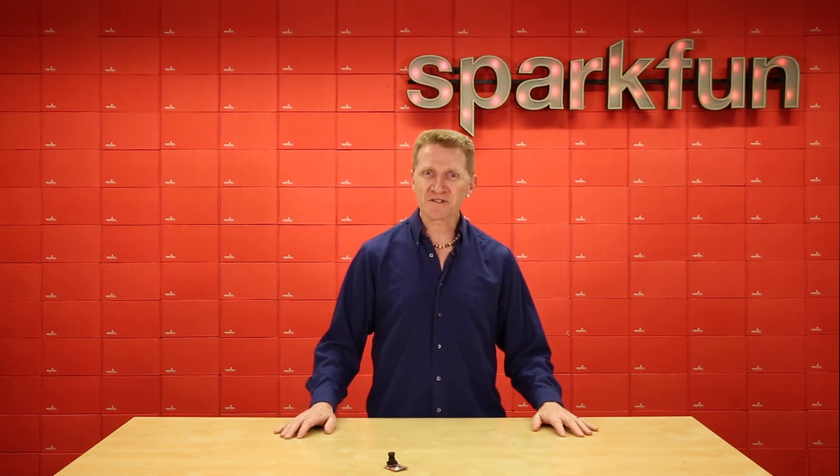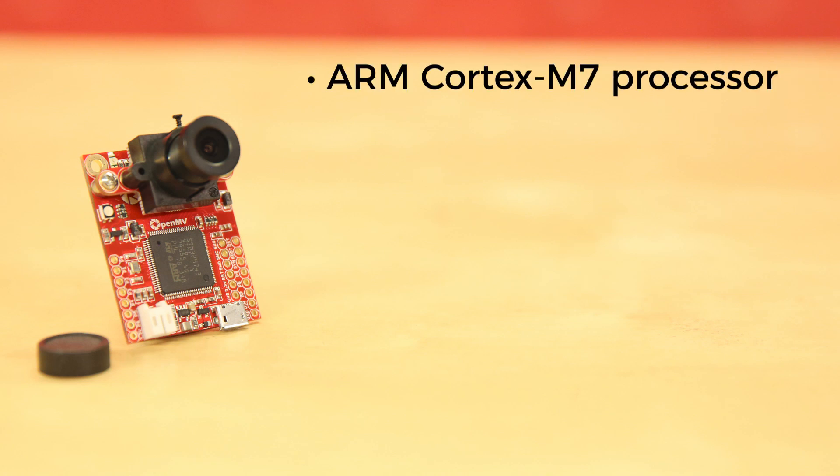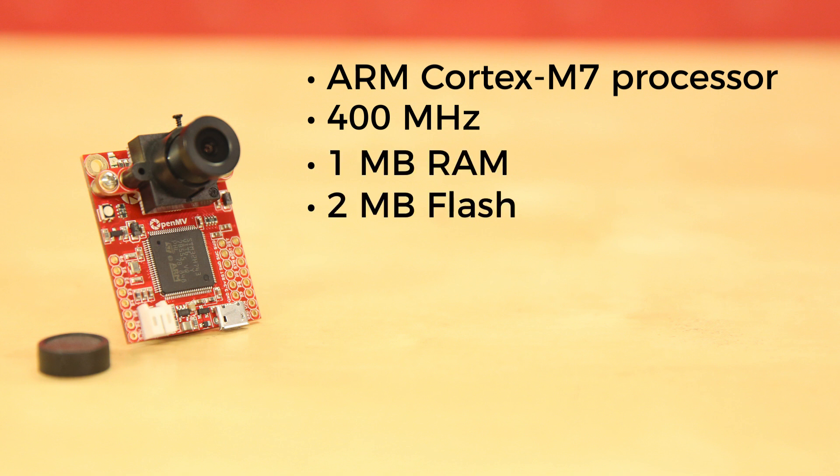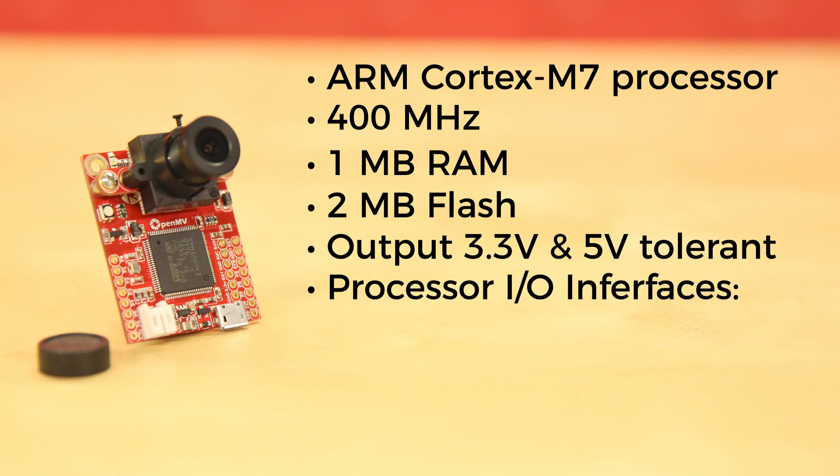Let's take a closer look at the board and see what it's got. The OpenMV H7 camera is driven by an ARM Cortex M7 processor running at 400 MHz, with 1MB of RAM and 2MB of flash. All I/O pins output 3.3V and are 5V tolerant. The processor has the following I/O interfaces.